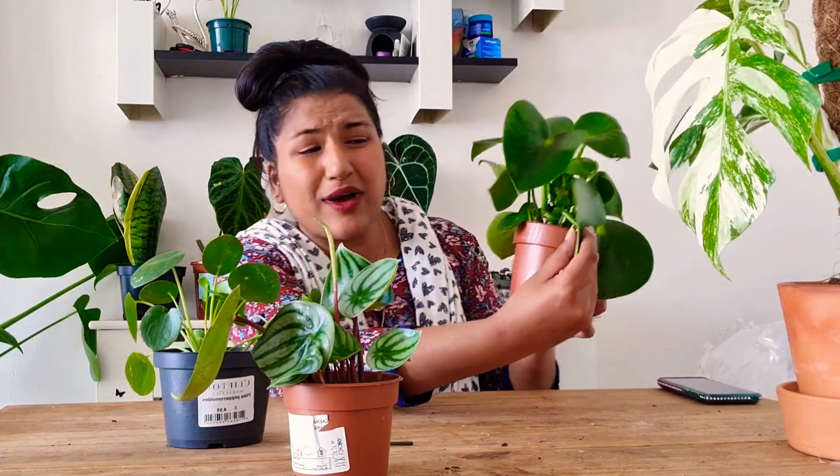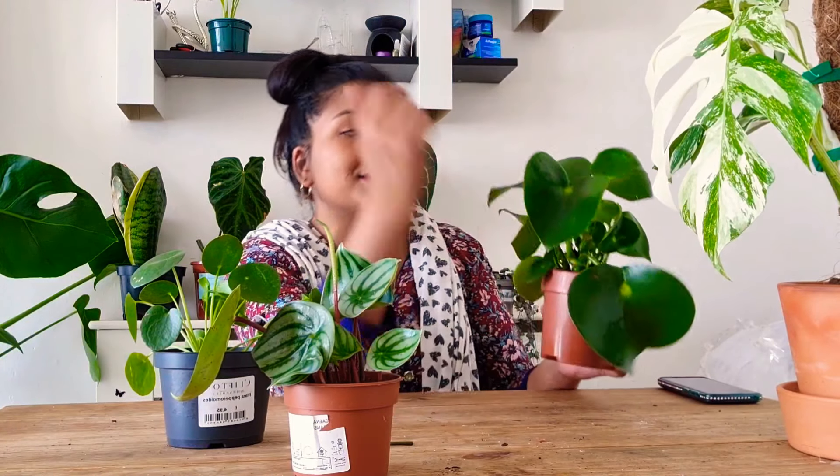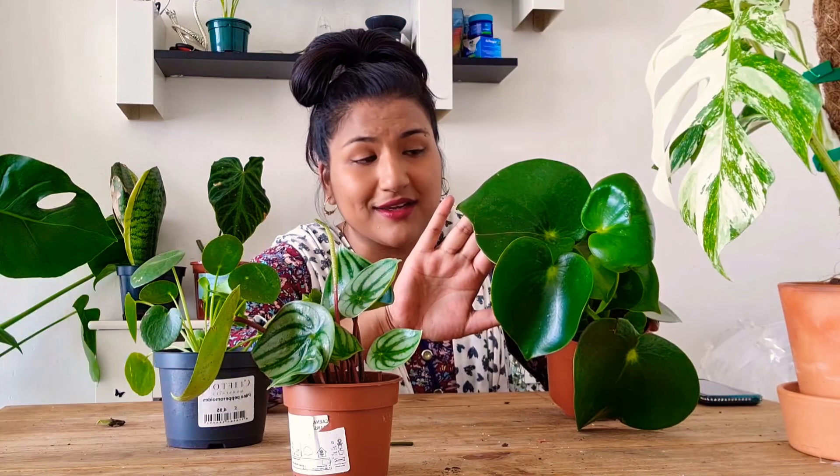I water them once or twice a week depending on if the soil is dry or not. Because these are quite good at holding water — like succulents, they have thick skin. So even if I watered it once a week or once every two weeks, it would thrive just as well.